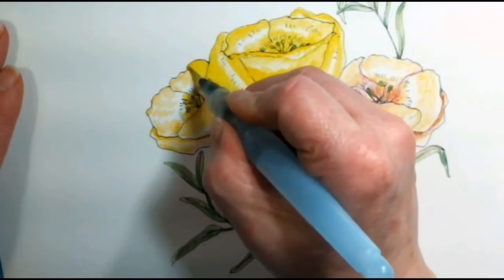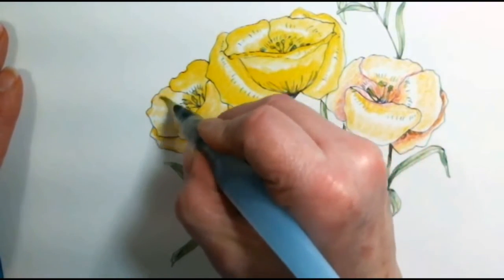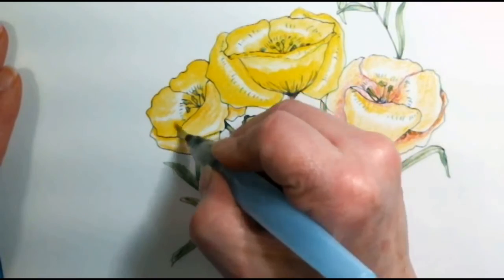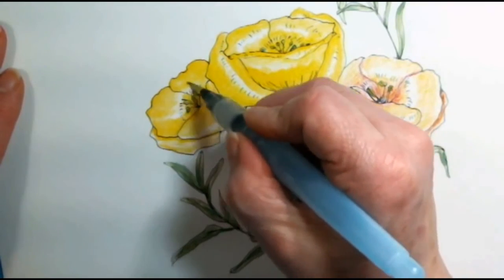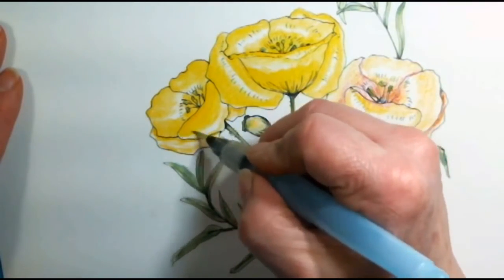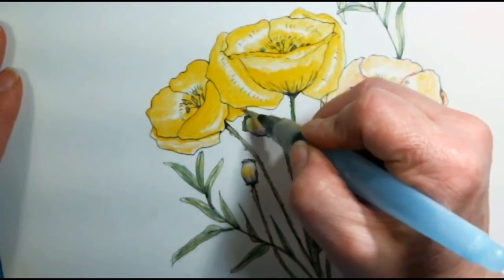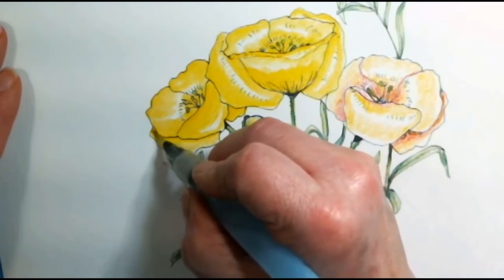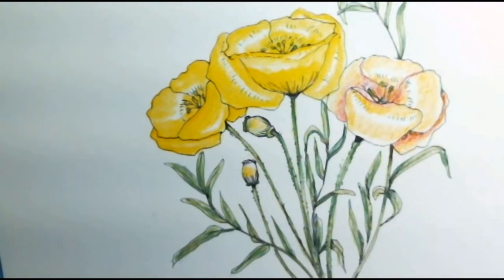These are not Inktense pencils — these are just regular Prismacolors and the Albrecht Dürer Faber-Castell watercolors. With Inktense pencils, you get it wet and if you don't get it moved while it's wet, it's done — it says 'I'm stuck, I'm not moving.' These watercolor pencils are moving a little bit, which is nice.